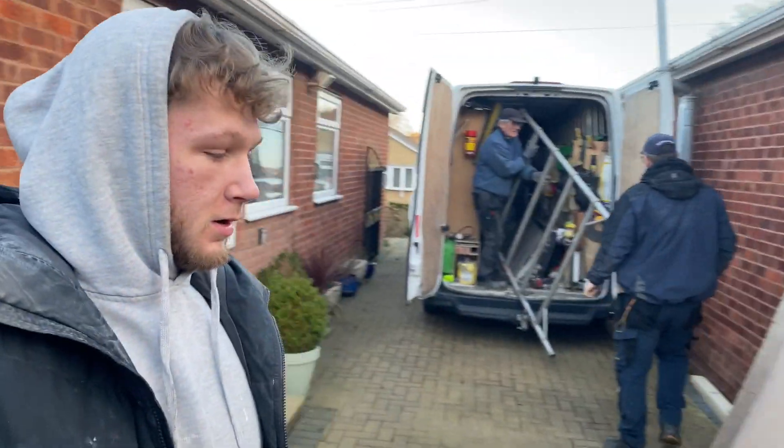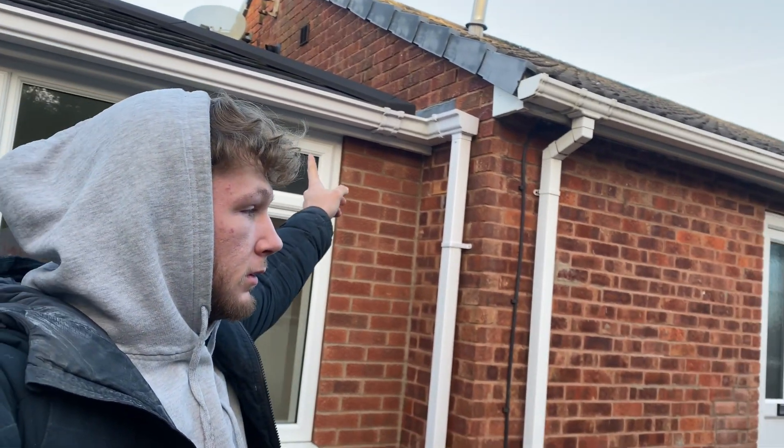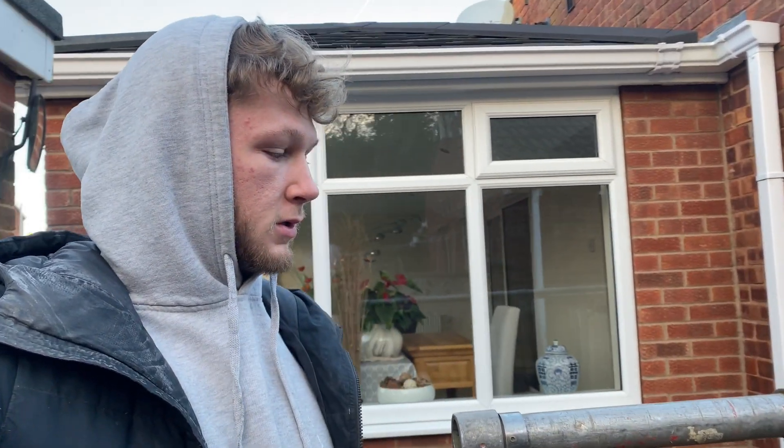Hello and welcome back. We are back again to work over the weekend and today's job is going to be going up there to sort out a box gutter between the conservatory and the roof of the house, because we've got a leak on the inside. So we'll get the scaffolding up and we'll have a look.